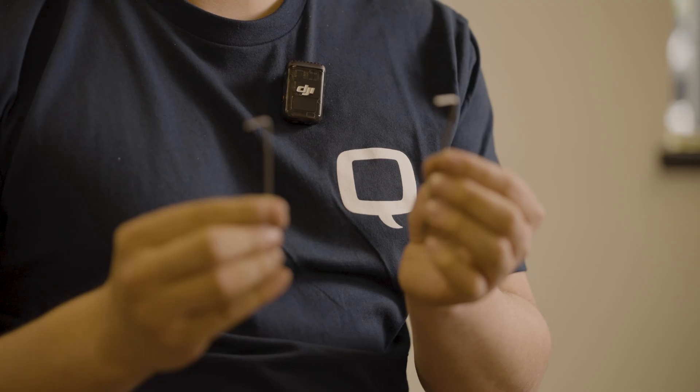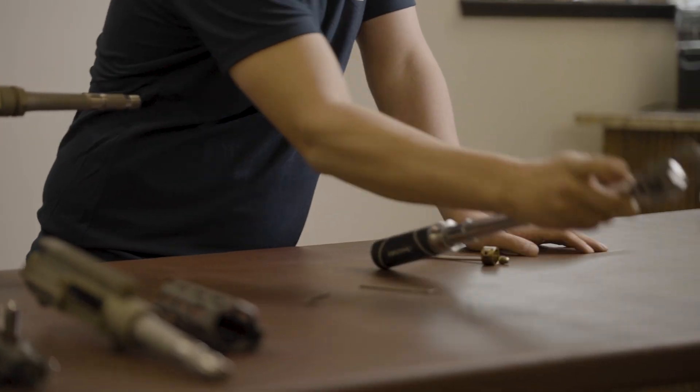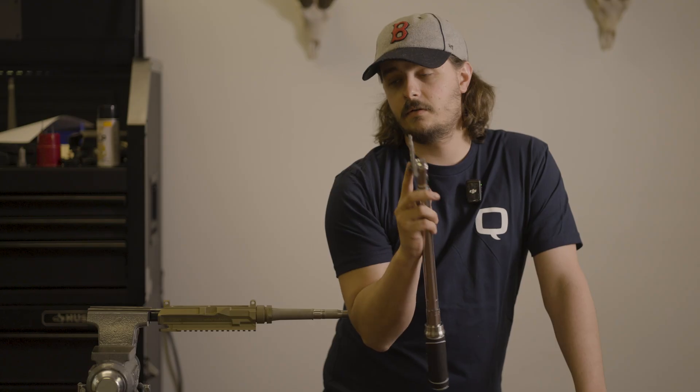For tools, you're going to need a 3/32" Allen key and a 5/64" Allen key, your Honey Badger tool, your gas block jam nut, and a torque wrench. To start your gas block adjustment,